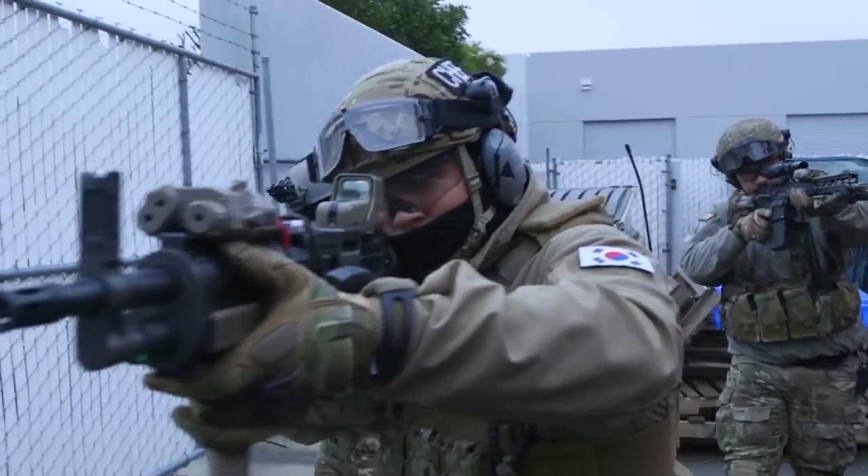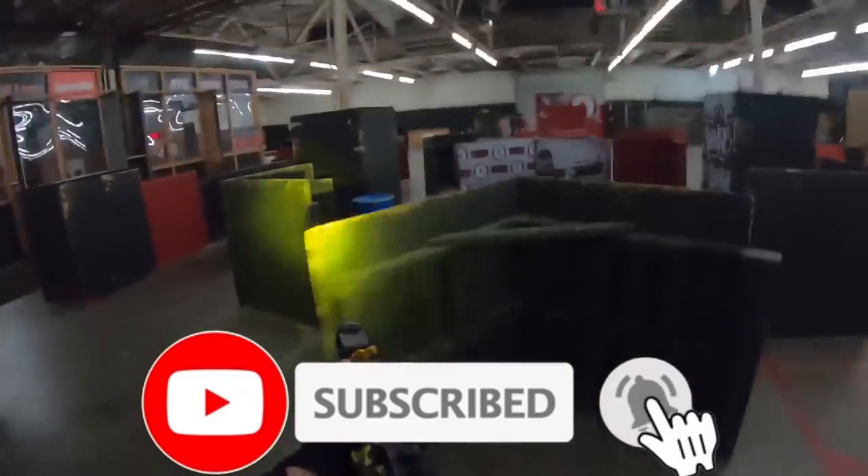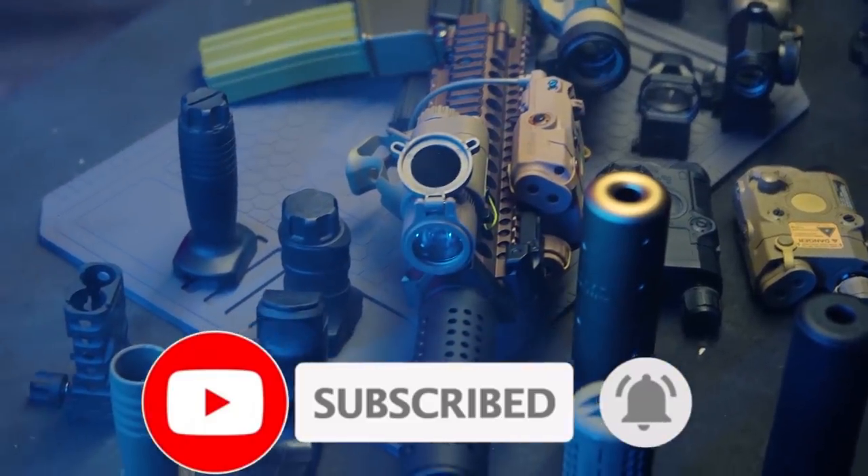Before we get started, I'd like to remind you to hit the subscribe button if you haven't already. If you enjoy watching our content, show us some love by liking the video, and ring the bell to make sure you get notified whenever we drop new content. We appreciate you all.